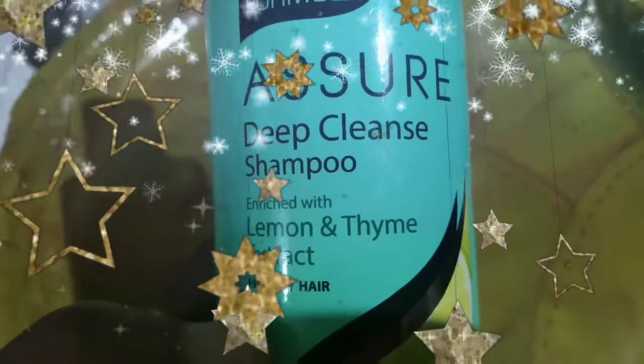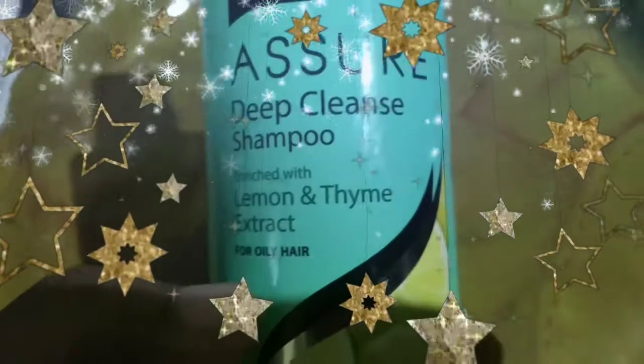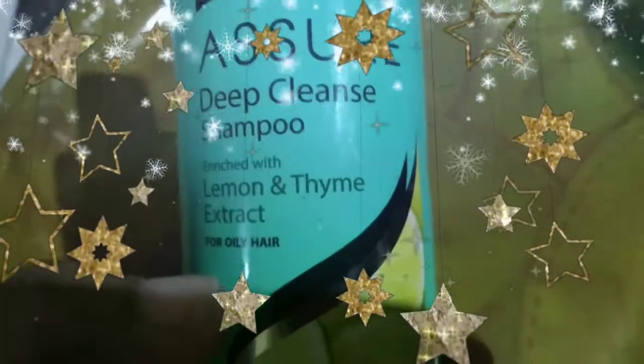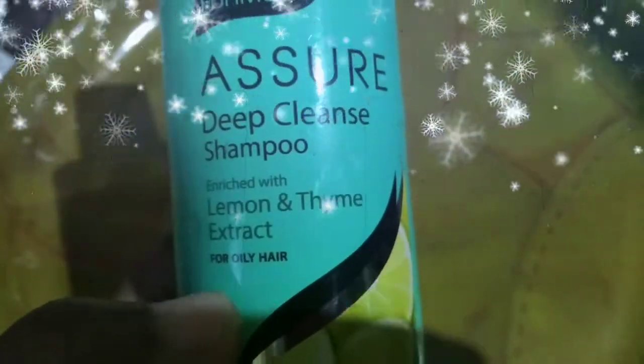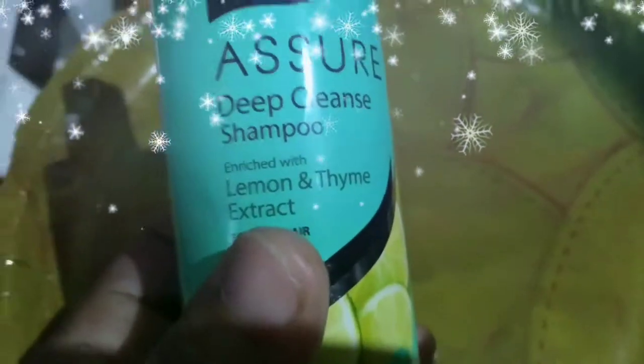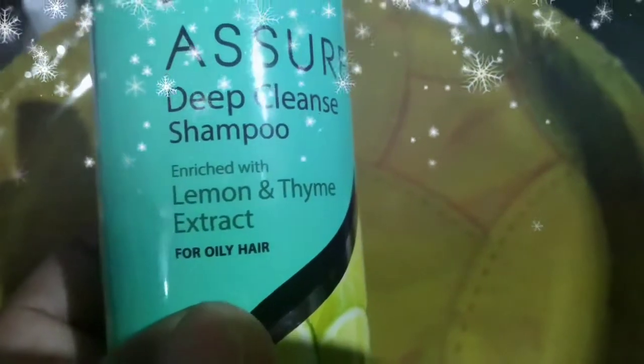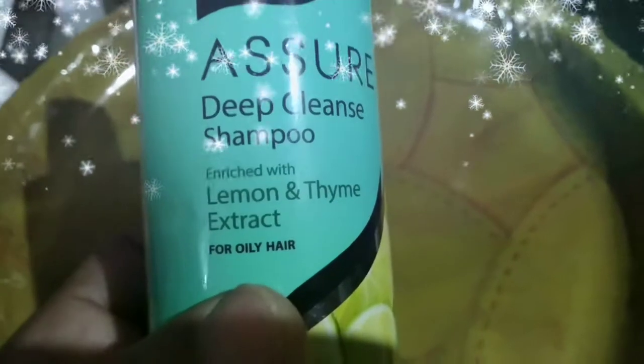Hi friends, welcome to Lakshmi channel, welcome to my channel. I am going to show you a Vestige product — the Azure shampoo, a deep cleanser shampoo enriched with lemon and thyme extract for oily hair, perfect for the summer.